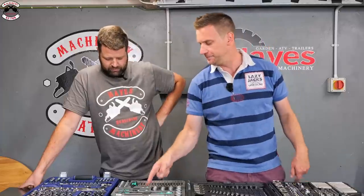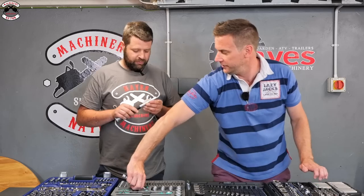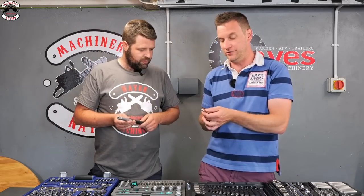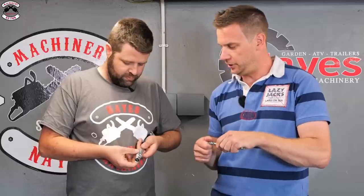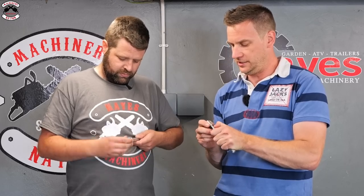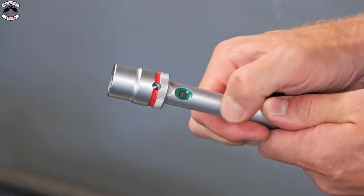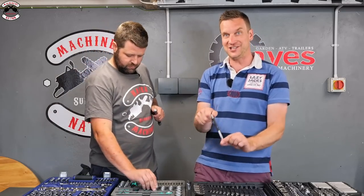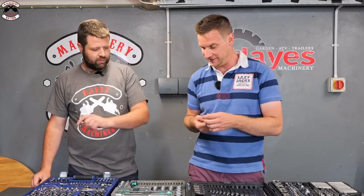The Wera extension has a special locking feature - a button with a green and red setting. On green, the socket slides on normally. Switch to red and the socket locks firmly onto the extension and cannot be pulled off without pressing the button again. This is a brilliant feature for working in fiddly areas under a car, where you can't afford to leave your socket stuck on a nut.